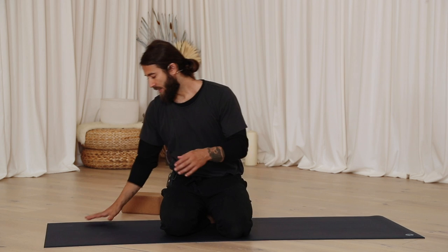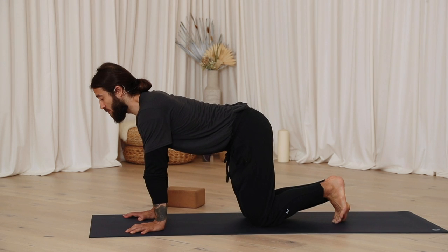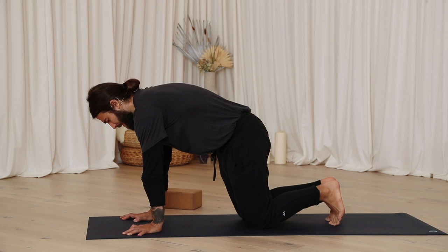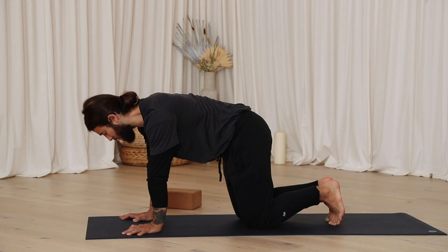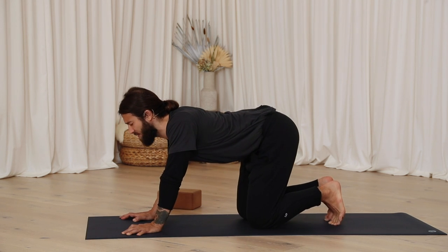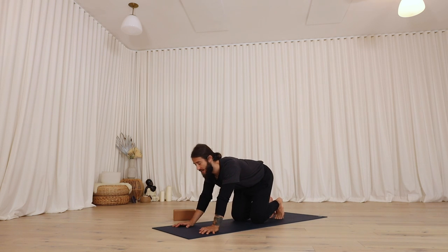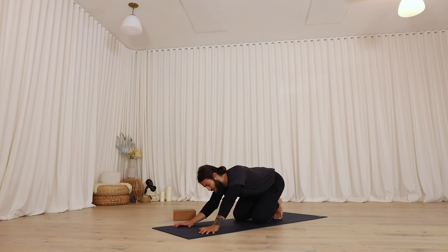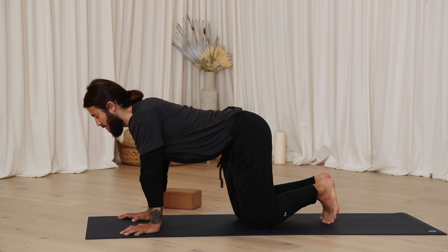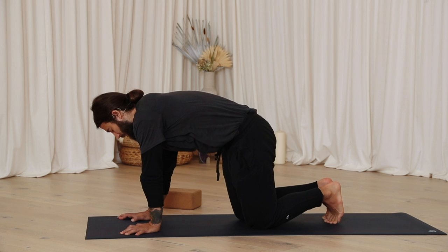If you have a block available, we will use it a bit in this practice, but nothing is requiring a block — it's just that you could potentially use it. As you get here onto your hands, go ahead and feel your ability to circle the shoulders on top of the wrists as usual. Try to play the spine a little bit more actively here, so you're creating a good energy moving the spine around. Maybe sitting the hips a little bit back, maybe leaning the heart a little bit forward. Try to create a wave of energy, a shift through your physicality.